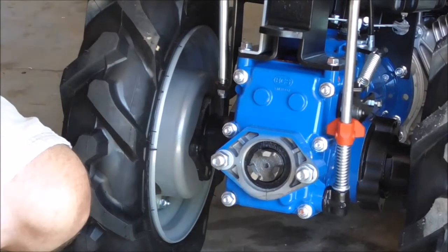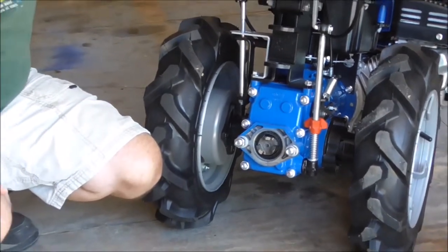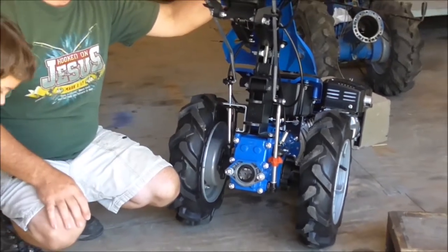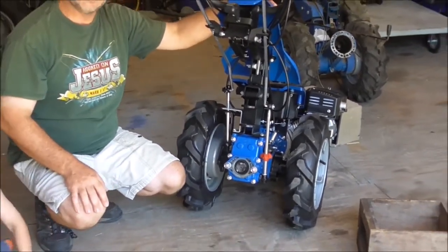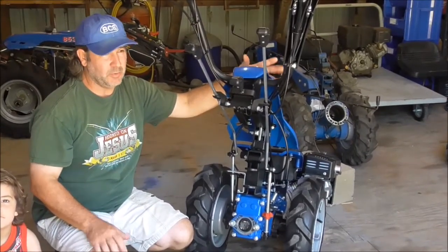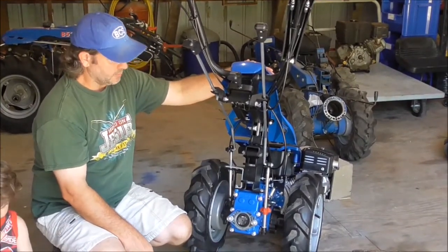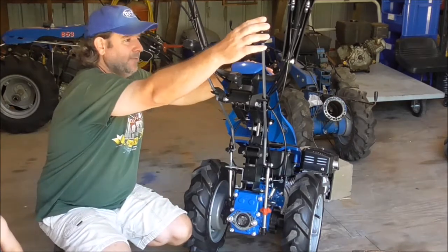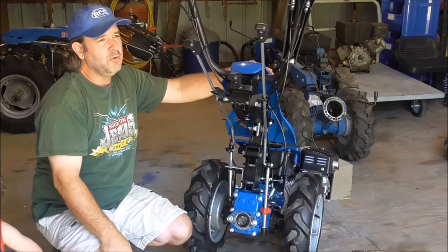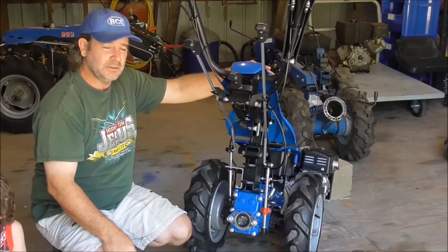If someone was buying a walk behind tractor and only one implement — this being a tiller — there's not any real reason to have a quick hitch, depending on the model. In the BCS larger models, what they call the professional series, they all come with quick hitch included in the price. Here's our PTO shaft. To engage it, we have a separate lever — you pull it toward the engine to engage your PTO, and move it away from the engine to disengage.